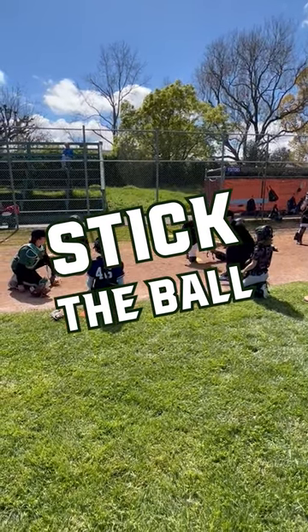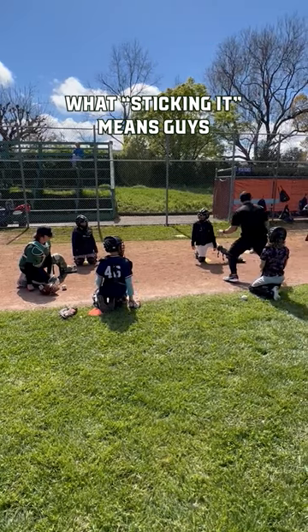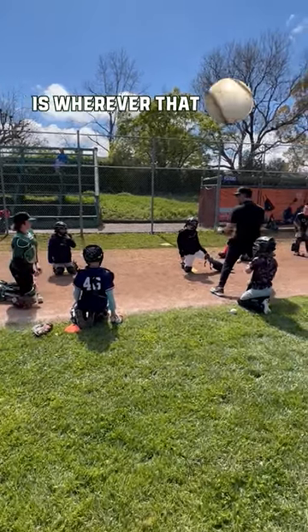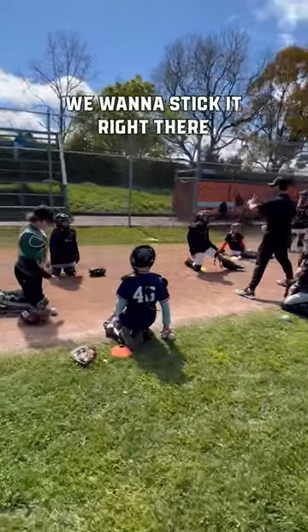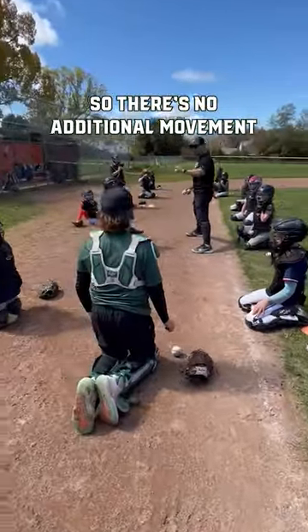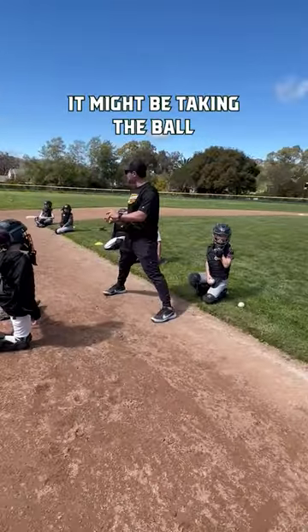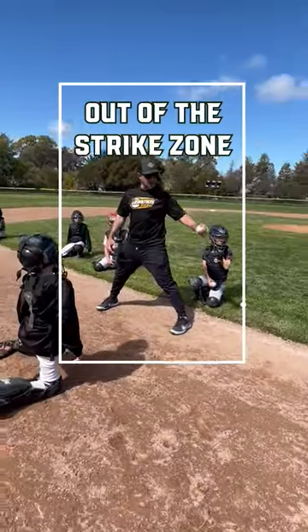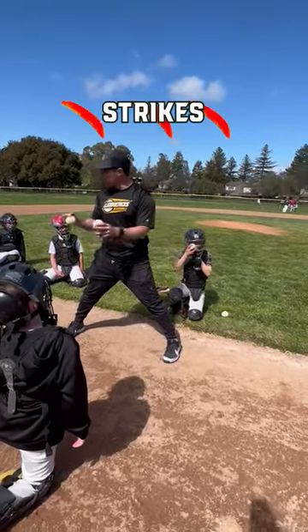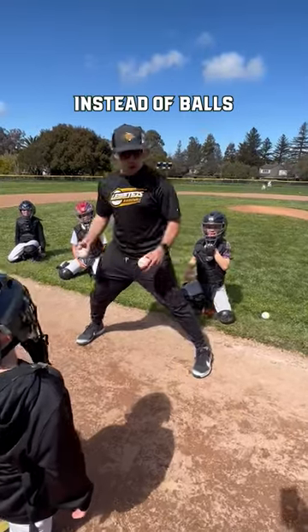We're just gonna be right here and I'm just kind of flipping it to him and he's sticking it. What sticking it means is wherever that ball hits the glove, we want to stick it right there and stop it so there's no additional movement. Because if it hits the glove and the glove moves, it might be taking the ball out of the strike zone. We want to keep strikes strikes and make borderline strikes strikes instead of balls.